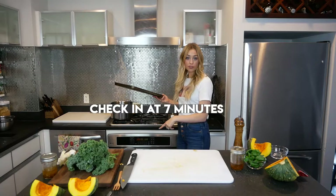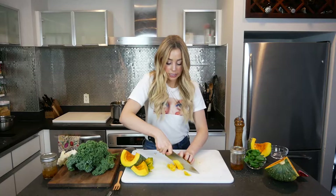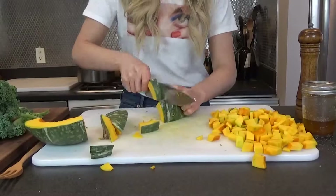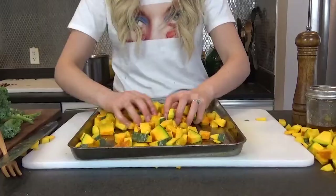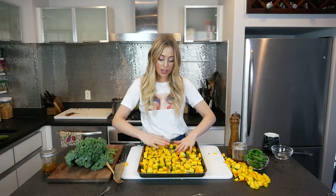425 oven — you can also use 450, it depends if you have a hot oven or not. Cut the squash thinly, kind of a thin slice. Just coat them while they're on the pan — you can toss them in a bowl, I just don't like to dirty more dishes. Make sure nothing is overlapping and there's enough space for them to breathe. Put these in the oven for about 15 minutes, then we're gonna check up on them. Remember we have small pieces, so we don't want to overdo it and the heat is high.